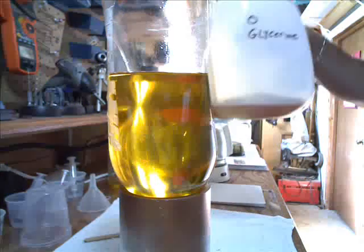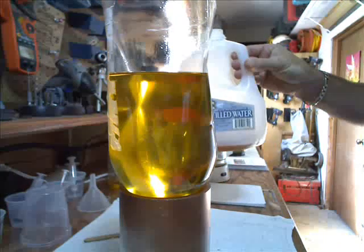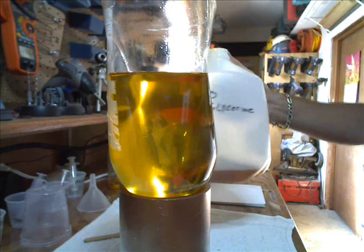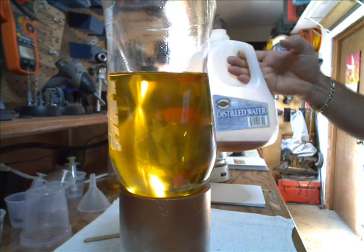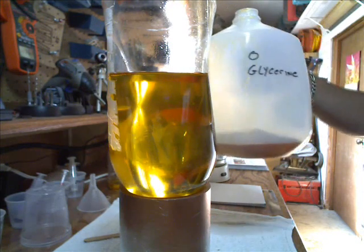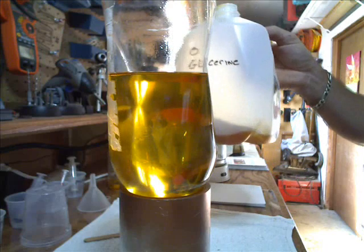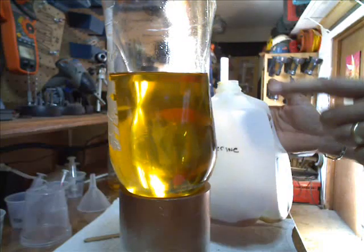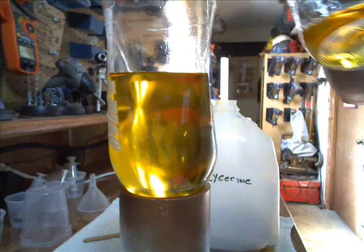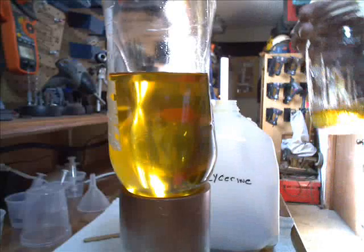I drain all my glycerin off into a gallon jug. Not counting the ones I've ruined, I've made probably a gallon and a half to two gallons of biodiesel so far. You can see I barely got the bottom of this thing covered with the glycerin — it's extremely thick. What happens is this will set and harden up, and you'll actually get some biodiesel that'll come back up to the top from when you were draining it. I'll go ahead and collect that and do something with it later — I can add it back to the biodiesel if I wanted to.